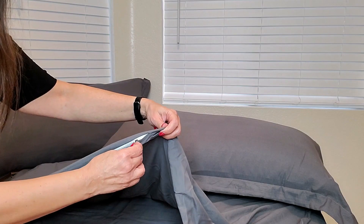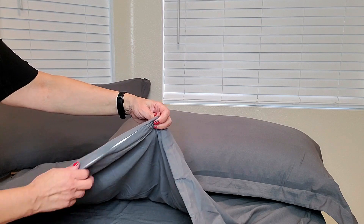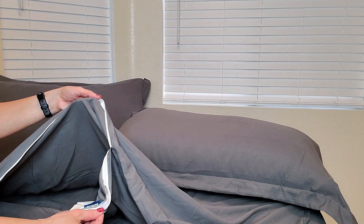A really nice feature — it has loops throughout the duvet to hold your comforter in place. All you need to do is put your comforter of choice inside, and it has a very easy zipper closure so you can easily put your comforter inside and take it out as well.